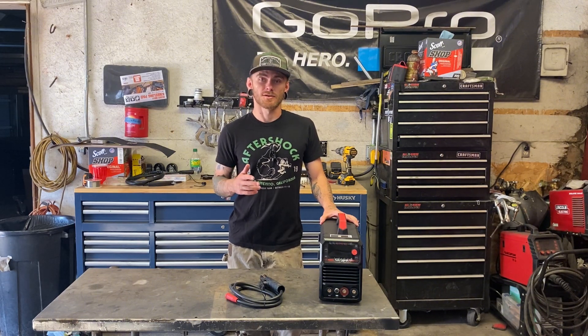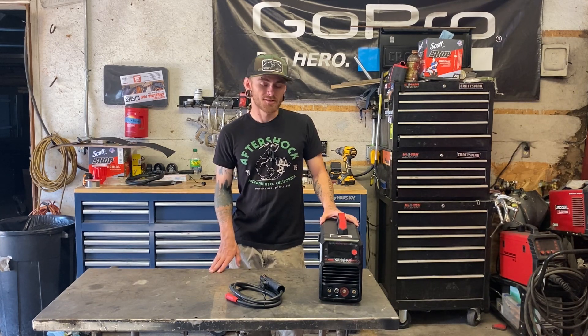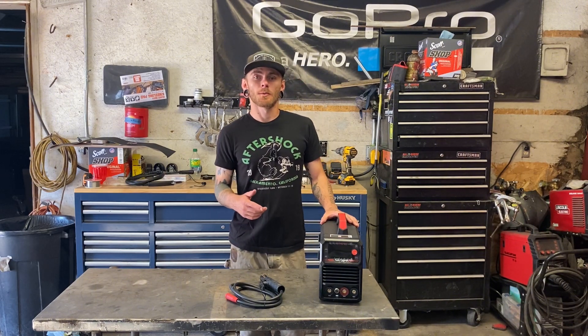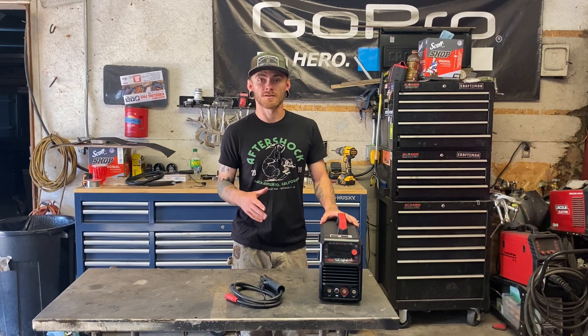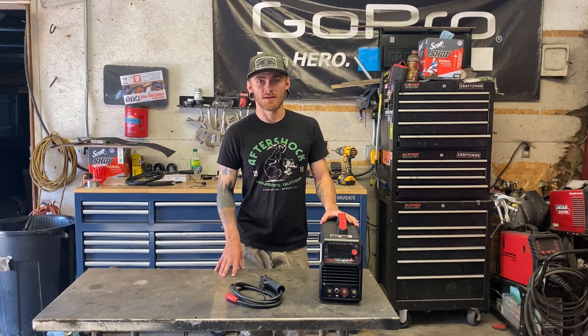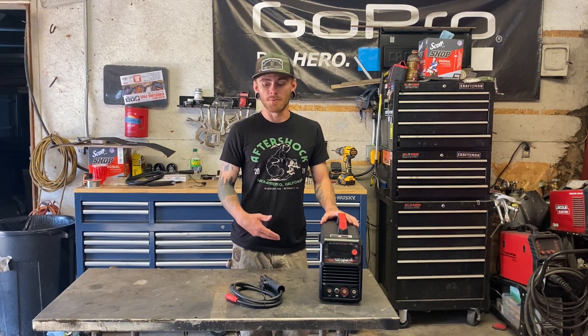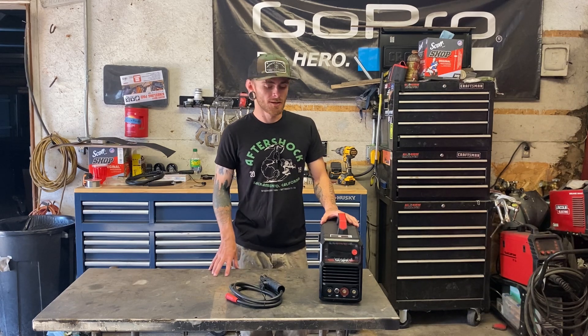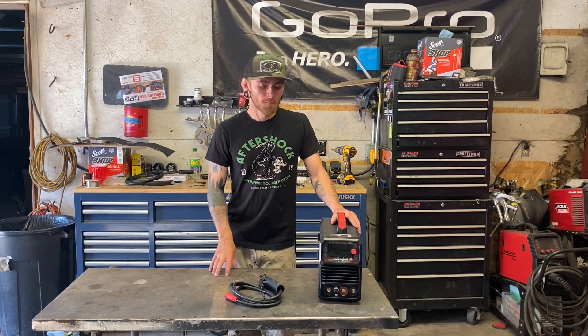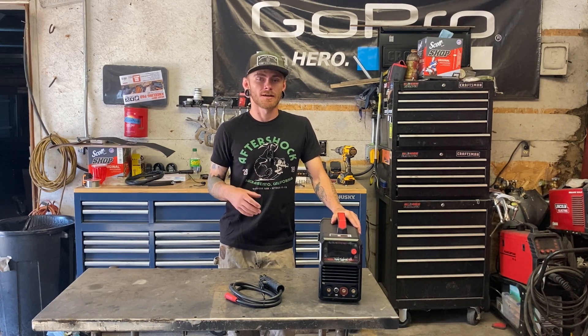This is a multi-process 110 machine — it can run flux core, stick welding rod, and scratch start TIG. Today we'll look at the stick welding functions and run some 3/32" Excalibur Lincoln 7018 low hydrogen stick welding rod. There are quite a few options on this machine for something at the budget level: arc force and hot start, which is nice to have. Hot start ups your amperage when you're trying to strike the arc — on older or cheaper machines, getting your bead going can be a pain. Hot start helps you get started, while arc force sustains your bead when the electrode is pushed in tight. The arc force setting is also sometimes called the dig setting.